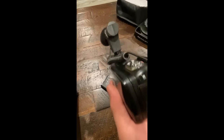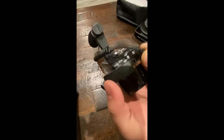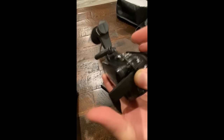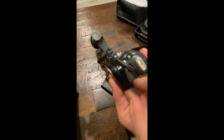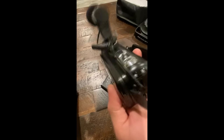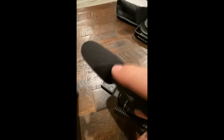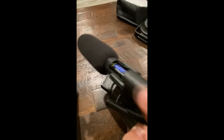The wire plugs right into the back of the camera. One minor annoyance: when it's plugged in, you can no longer close the connector flap. Slightly annoying but not the end of the world.